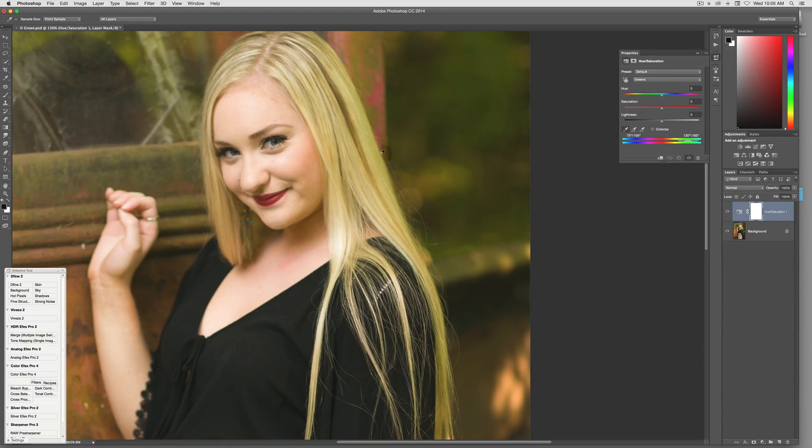I'm going to zoom in here a little bit more so you can see it. I'll click right here, and you can see right here is where it's selected. As I click, that's going to move. You can move these sliders a little bit to make it a more precise selection.